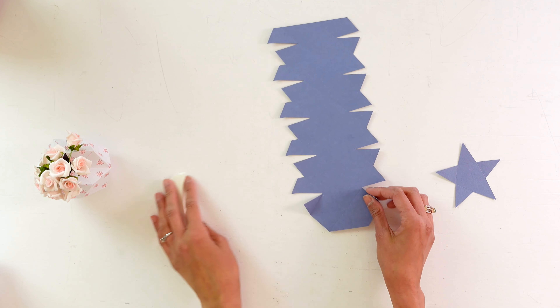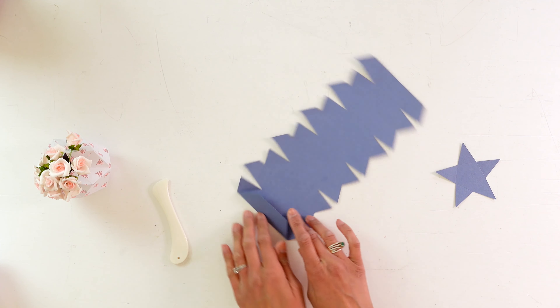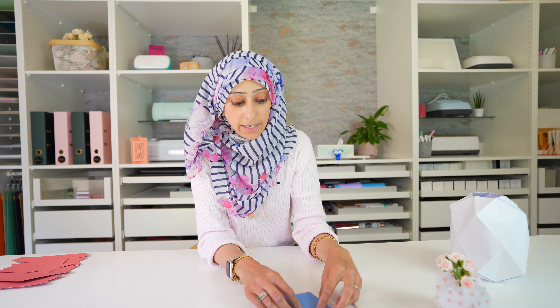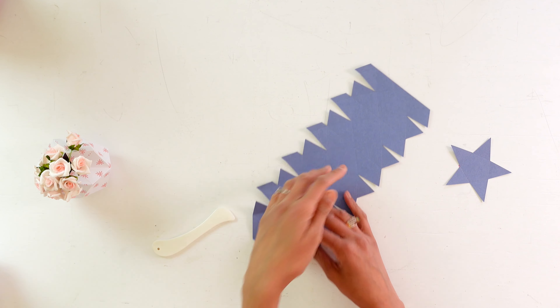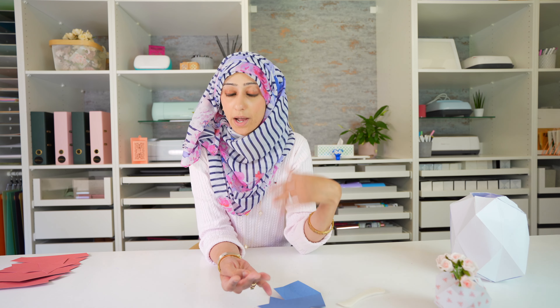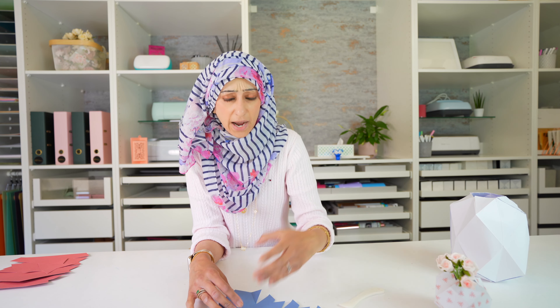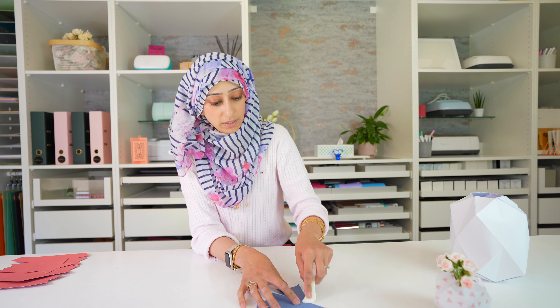Another thing I find quite helpful when working with any project that has score lines is to layer two or even three versions of those score lines on top of each other in the Design Space canvas. That way, when the machine does the cut it will score the exact same lines twice or three times, giving you really good deep score lines in your cardstock. If you don't know how to do that, stick around because I'll show you at the end after we've put together these projects.